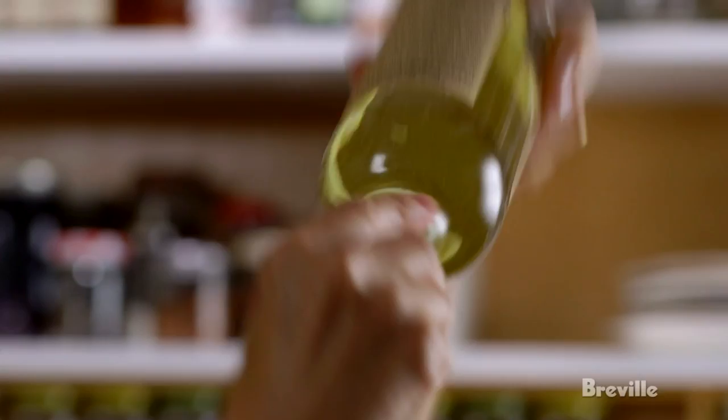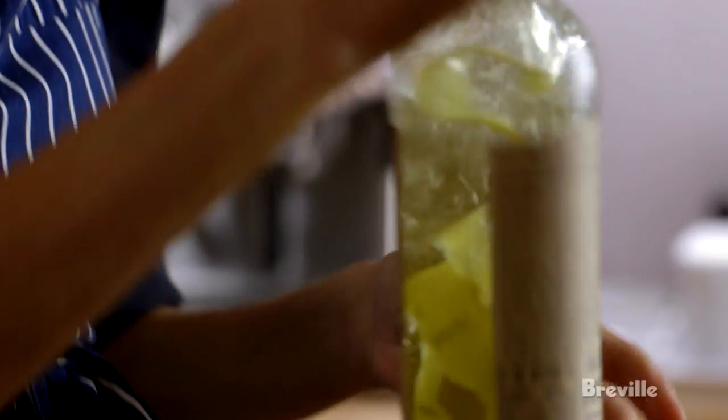You want to let this sit for two weeks — but for today, because I'm now thirsty, I think an hour is going to be great.